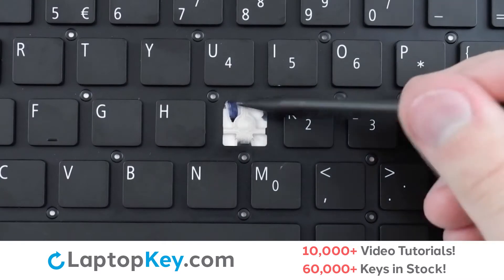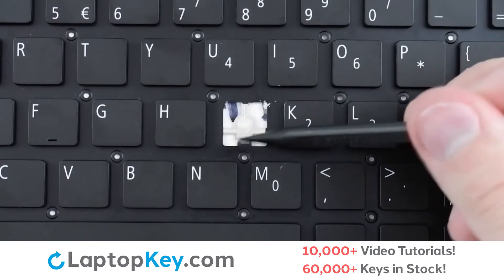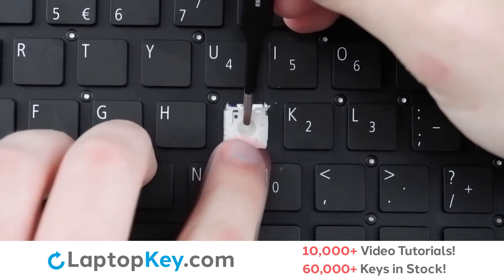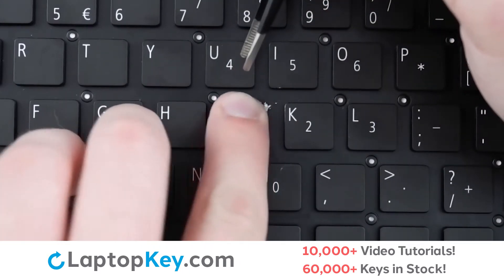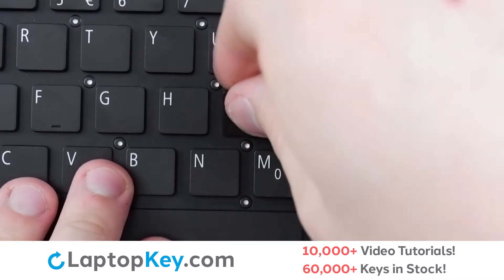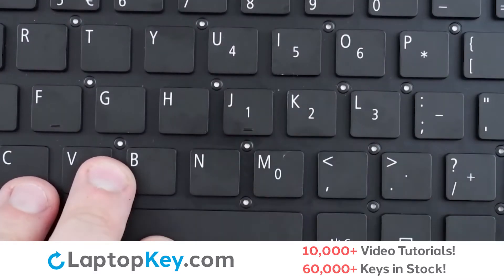Then, using the metal hooks, we will lay the clip down bottom first, ensuring it hooks at the bottom, pressing at the top gently. Replace the keycap with a front press, and we're functional.